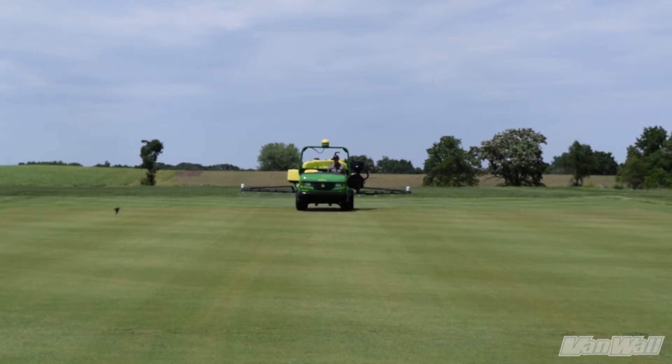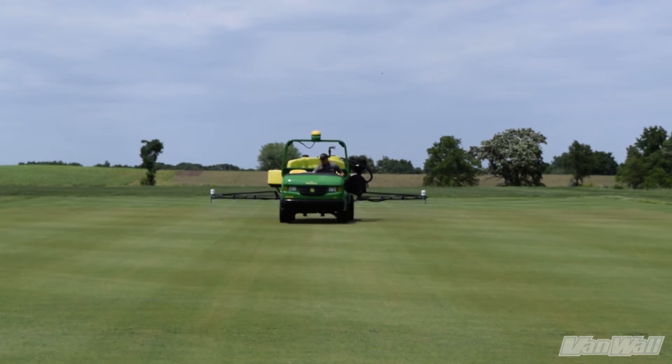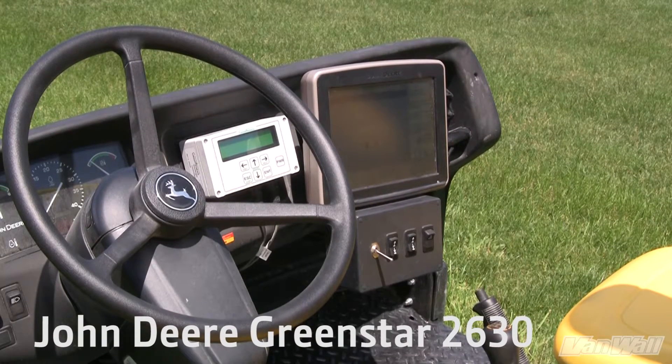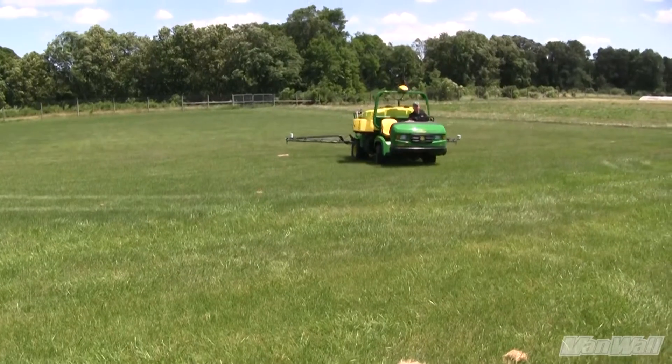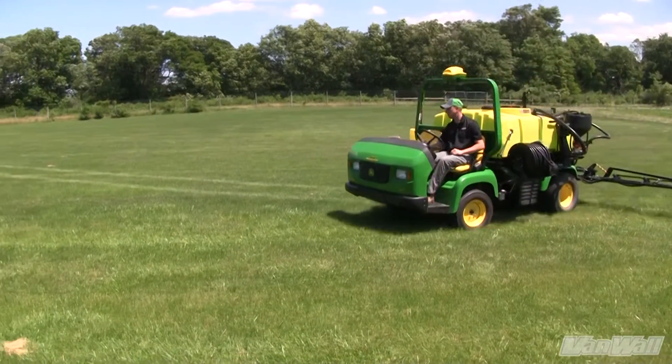There are two option upgrades available for the Turf Sprayer: the Auto-Track Steering System and the Boom Height Control. First, we have a John Deere 2630 Color Touch Screen Display with Section Control, as seen here on ProGator 2020A with an HD300 tank system.